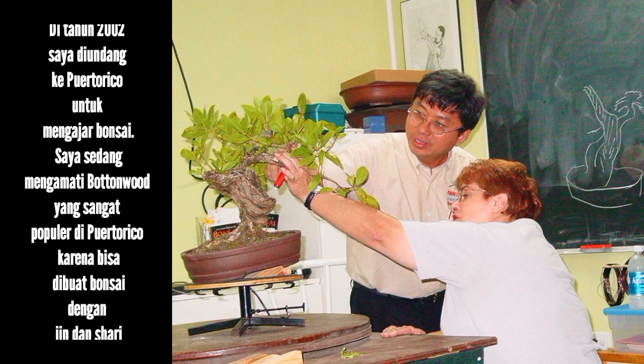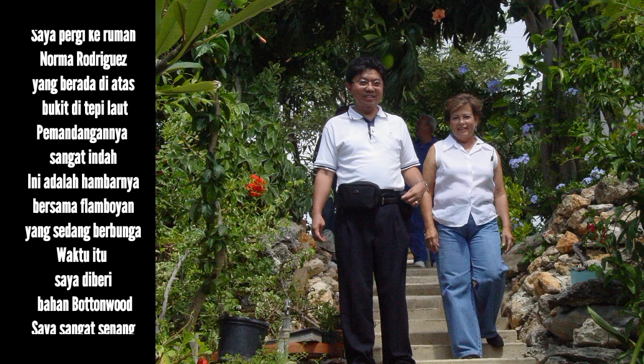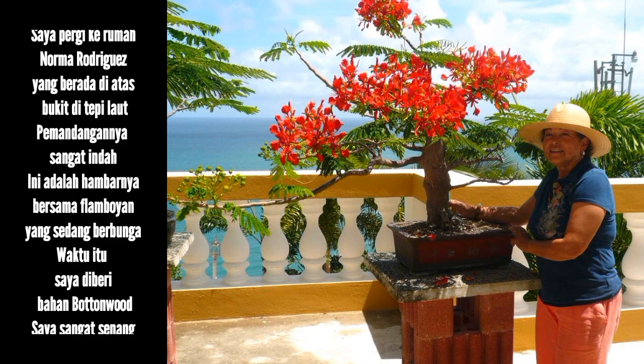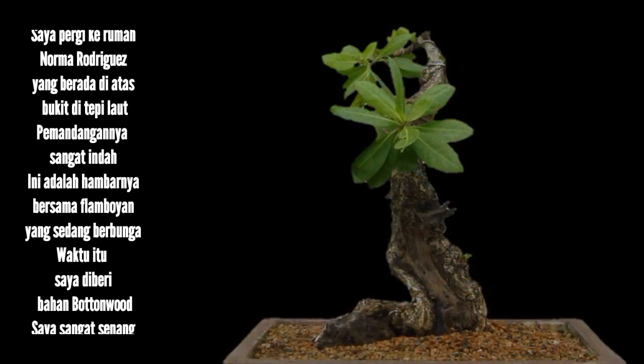In 2002, I was invited to Puerto Rico. That was when I first paid attention to the Conocarpus erectus, a very popular plant in Puerto Rico because people can make bonsai with gin and shari with this buttonwood. I went to Norma Rodriguez's house in Ponce, which was on a hill near the ocean — the view was really very beautiful. There was a picture of her with a Delonix that was blooming.